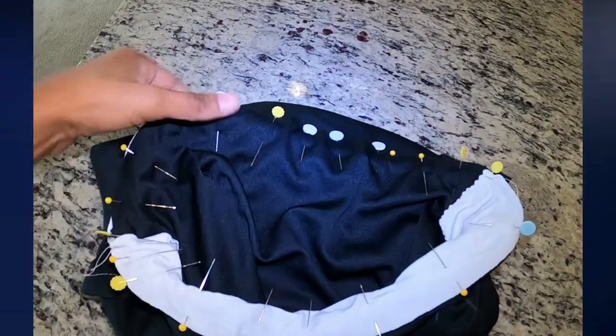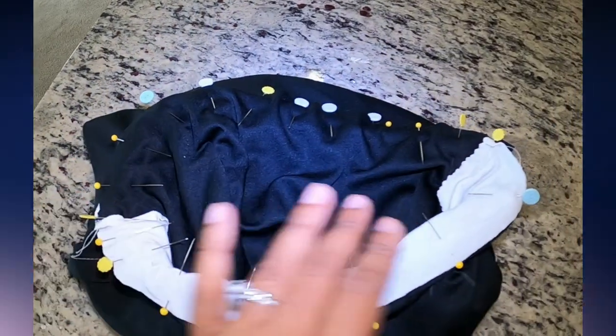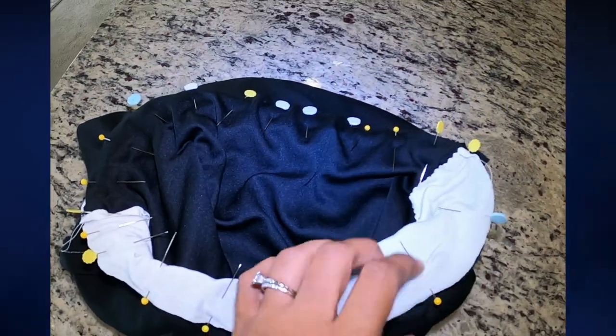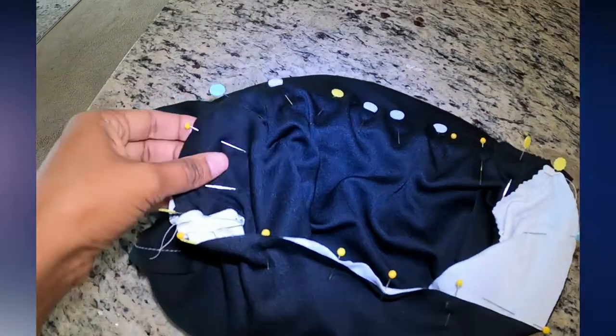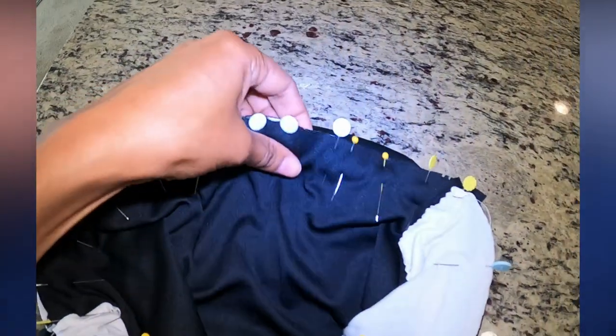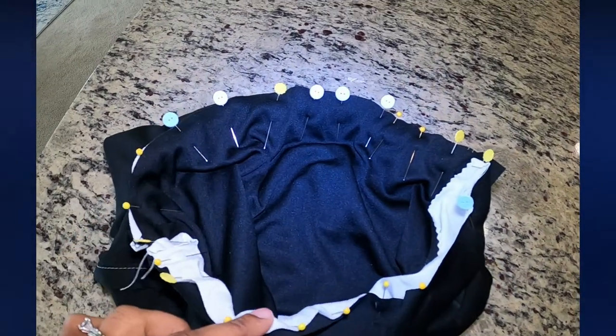I have attached the bodice to the skirt and it looks like it fit just fine. Now I will sew these two together and then I should have a dress. I can't wait to see what this is going to look like.